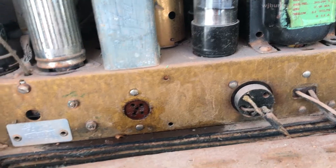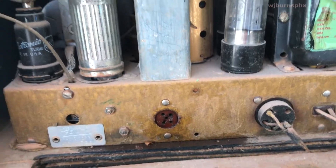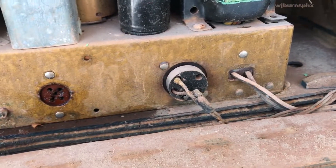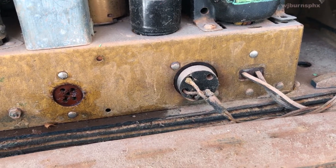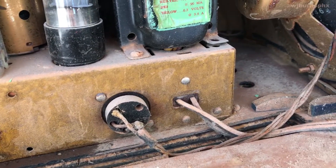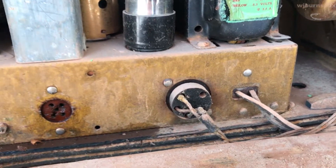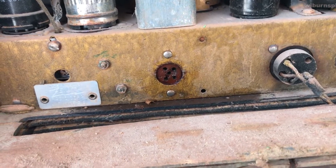The bad thing about these Zenith cabinets is that with the high heat-producing tubes in them, they had to ventilate so much that it allowed bugs and insects in. In the winter time, if you used the radio at all, the heat would build up and bugs and insects would migrate to that warmth — so you'd get mice and other life forms wanting to move in without you even noticing.